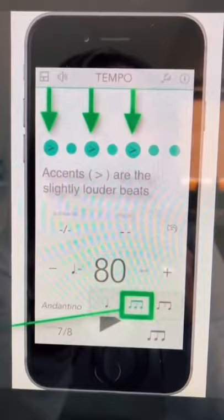That will really help you hear the 1-2-1-2-1-2-3 count in 7/8. So go ahead and play around with that app, and if you have any other metronome questions, just leave a question in the comments.